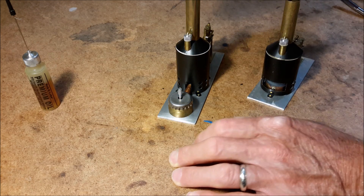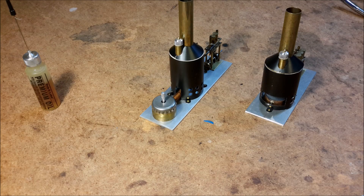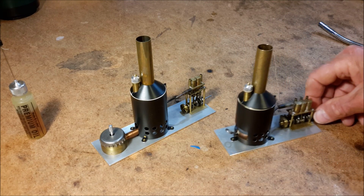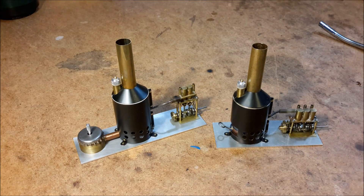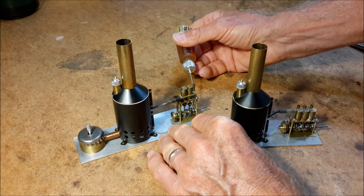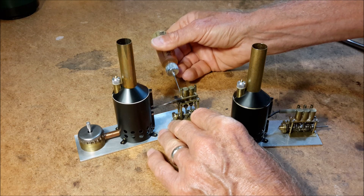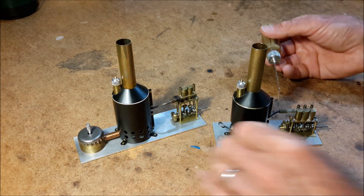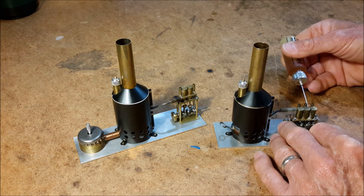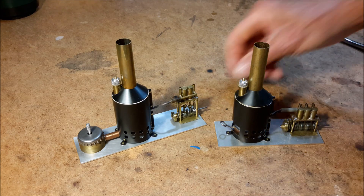I think they're both lit. I didn't even get finished oiling it.